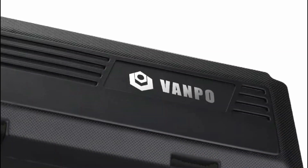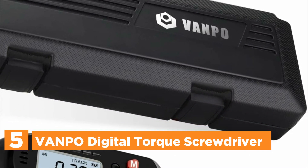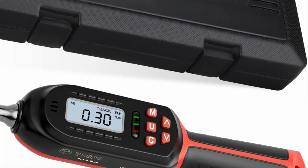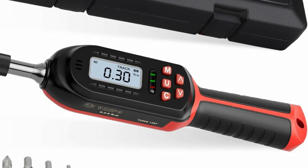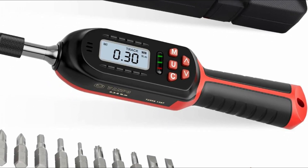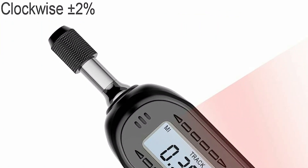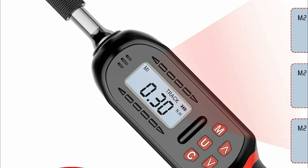Starting our list at number 5, the Vanpo Digital Torque Screwdriver. The set comes with 6 preset modes, allowing for convenient presetting of common torque values within each mode. The peak mode automatically records torque values after each use, with the capacity to store up to 500 datasets. This feature enables easy browsing of recorded data at any time, making it extremely convenient.